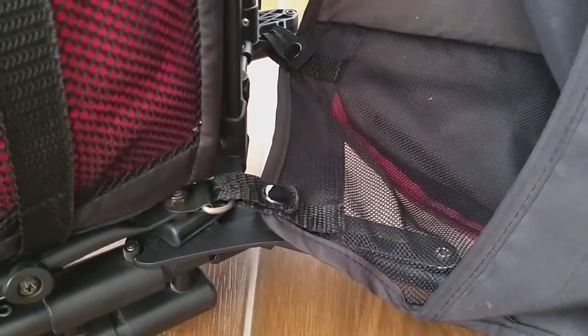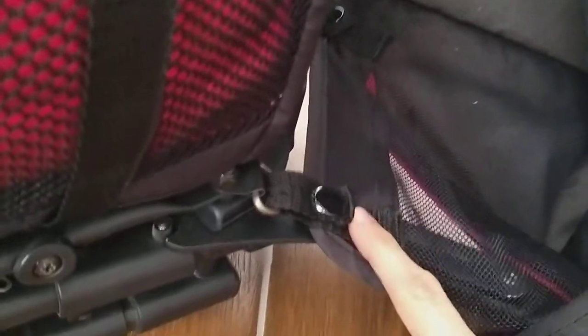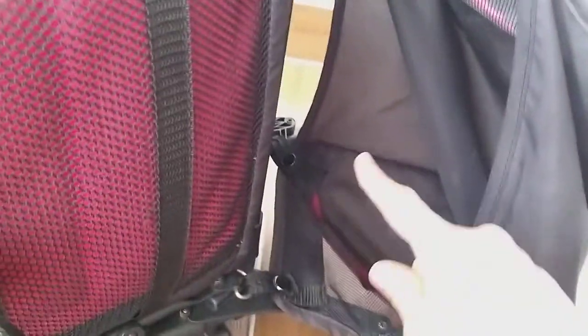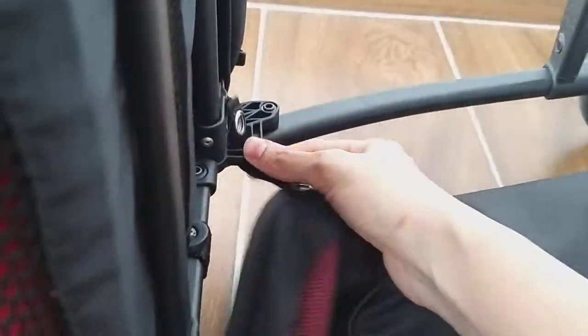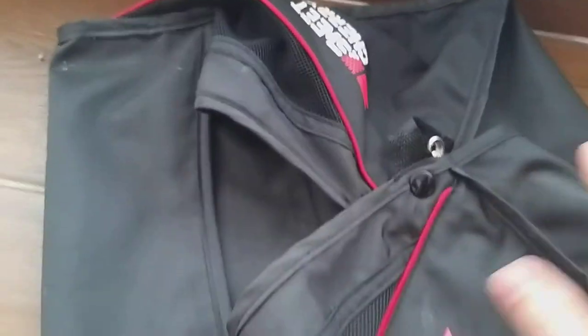I am using one hand to do this, so I hope you can see. I've just laid my stroller down, and what you see here is there are four buttons — one, two, three, and four. I'm going to remove these buttons first. I've already done the other buttons, so this is the lower part of the stroller.